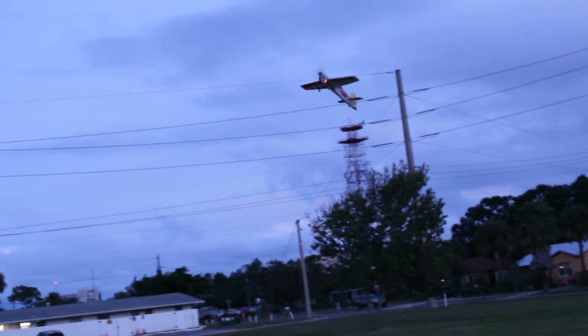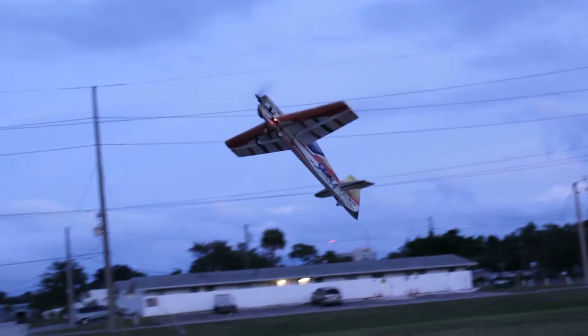I'll show you guys what EPP's made out of. Yep, that's an EPP for you. Twice! Dang!